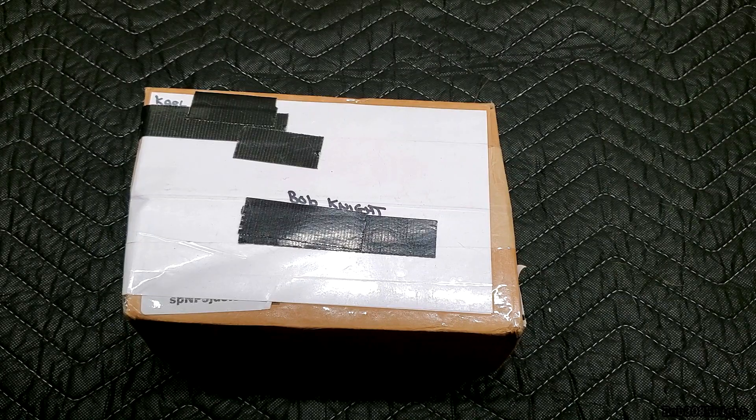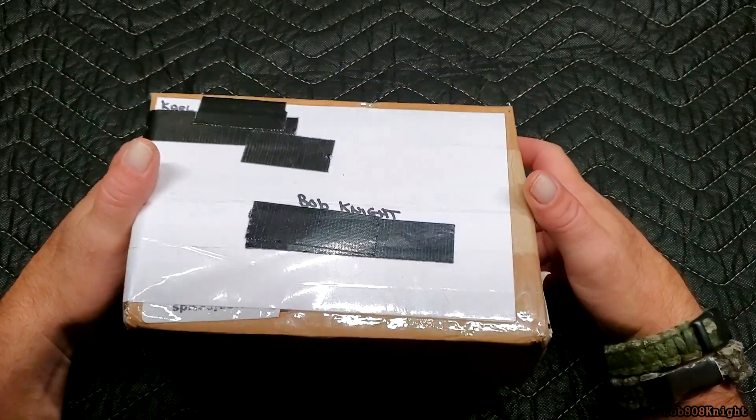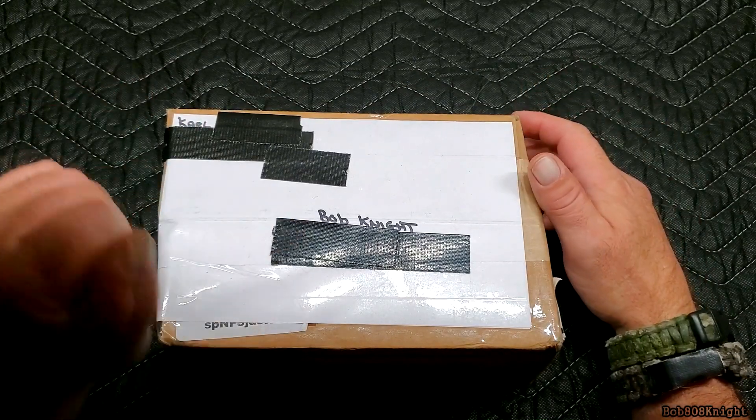Hey friends, I hope your day is going well. Guess what? I got a box and I know what's in it and I'm going to share it with you.